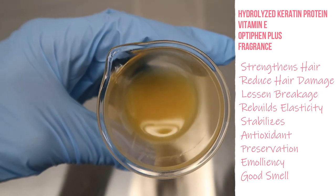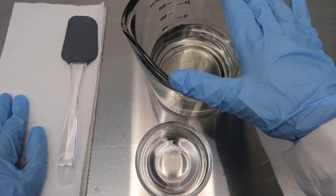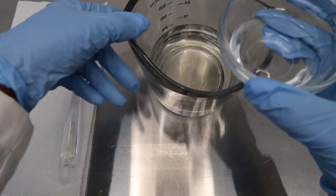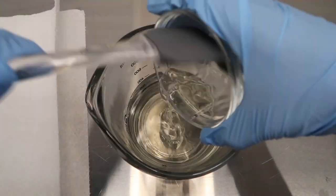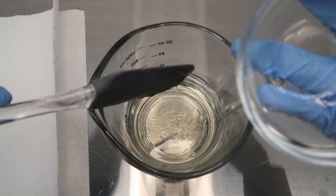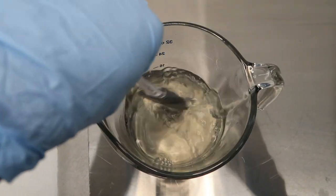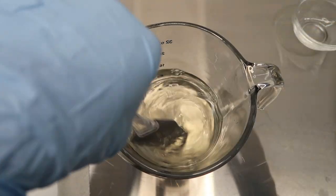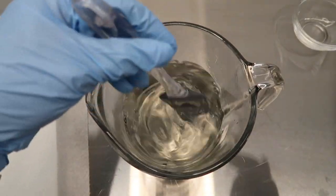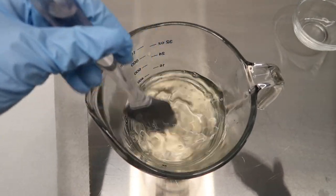Now that we got all of that out of the way, we are going to start mixing our phases. We're going to take our rose water and aloe juice base and mix in our glycerin and our polyquaternium-7. The stickiness is a mixture of the polyquat and the glycerin together — they're both really sticky ingredients — but it won't have that effect in the hair since we used them at such a low percentage. You always want to make sure that if you're using glycerin or some of those stickier humectants, you don't want to go overboard with them in your product.